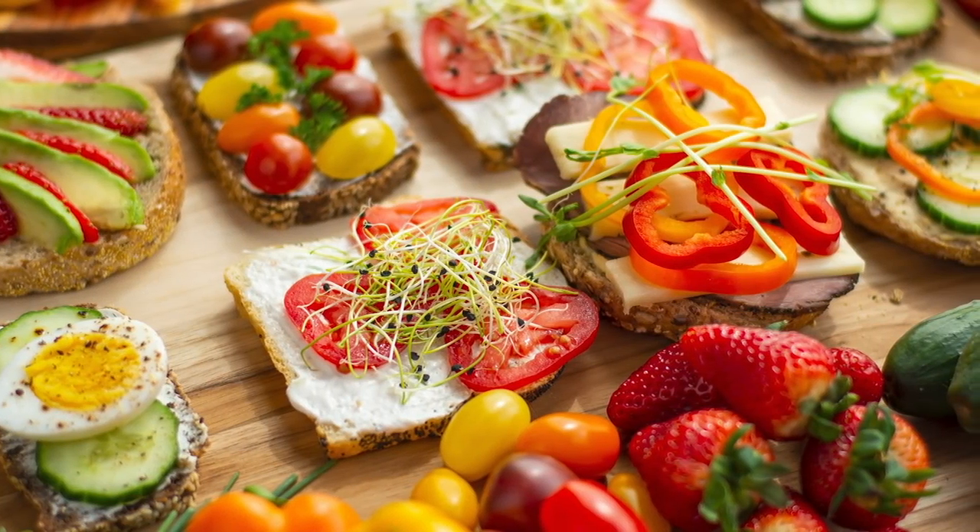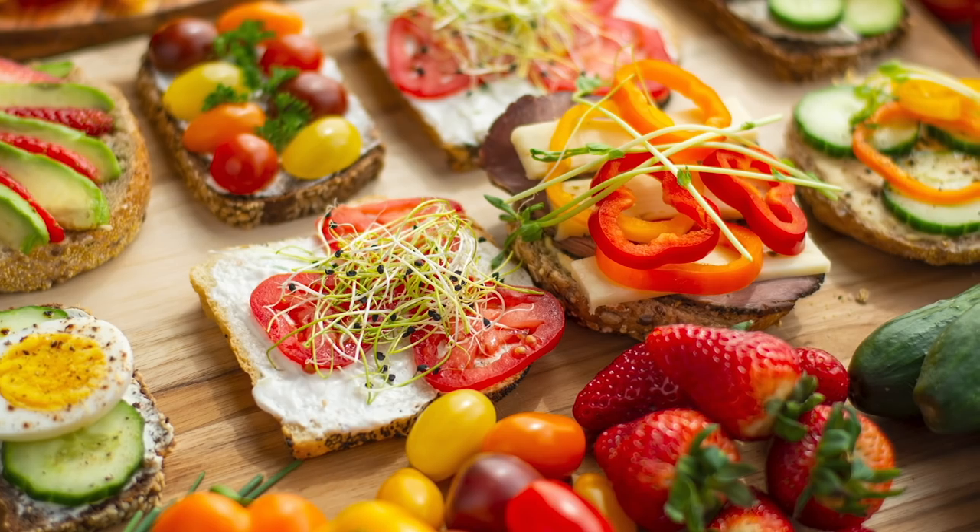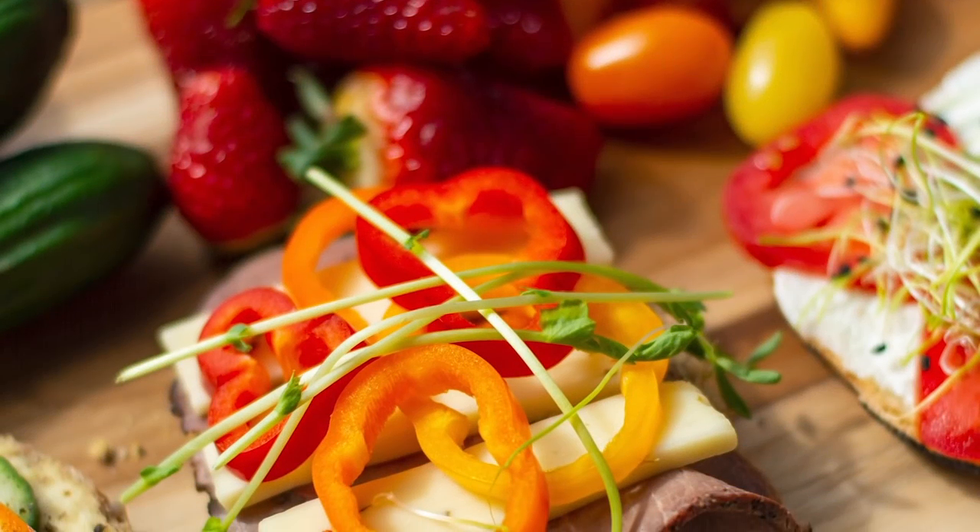Who doesn't love sandwiches? Today we're doing a fun take on the sandwich by elevating the everyday and making some open-faced sandwiches. If you're having people over, you can make them ahead of time and make them look beautiful, or you can serve them buffet style and let people make their own.